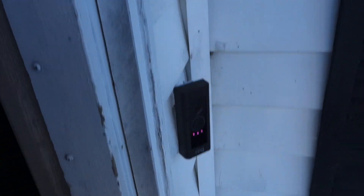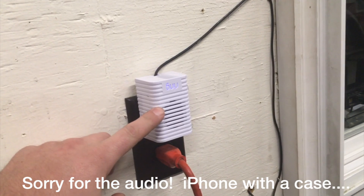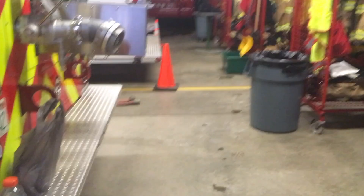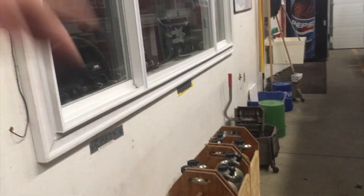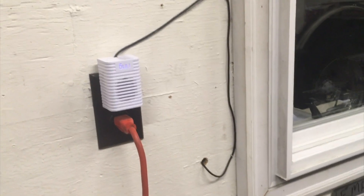Here's part of the Ring setup at our fire station. I took the Ring Chime and hacked it a little bit - put a wire into the speaker that runs into our dispatch room and goes over the entire speaker system. So when someone rings the front door doorbell, it not only notifies department staff on their phones, but anyone at the station hears the ringtone throughout the entire bay and day room. A pretty cool use for the Ring.